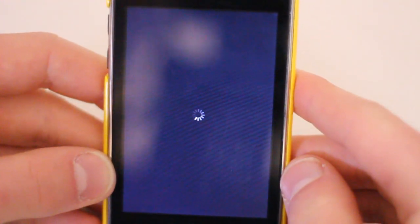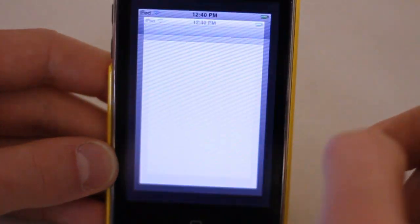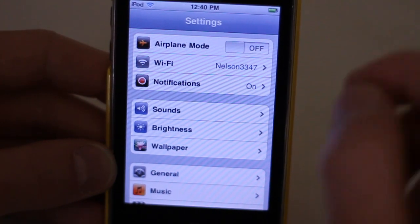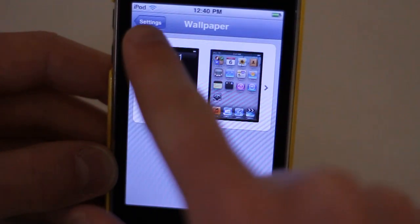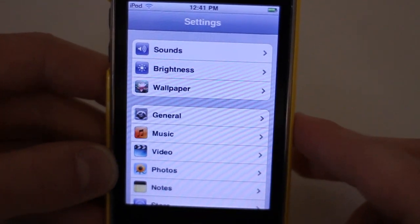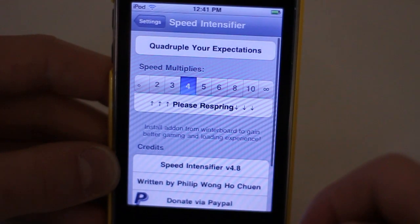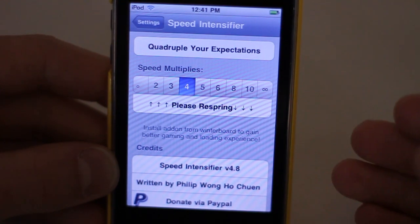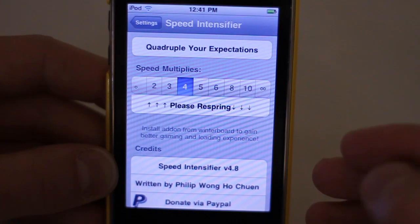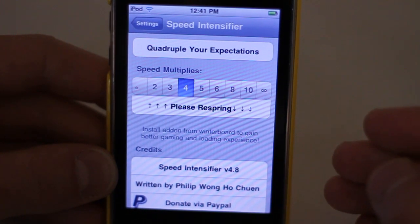After respringing, you'll notice that even though applications don't actually load faster, once they're loaded they feel a lot faster. Settings seems like it loads faster — it doesn't really, just because the animation is sped up. But when you go into menus like Sounds, everything is significantly faster because the transition time is four times faster. Speed Intensifier and Fake Clock Up alike speed up these transitions, giving you the feeling that your device is faster.